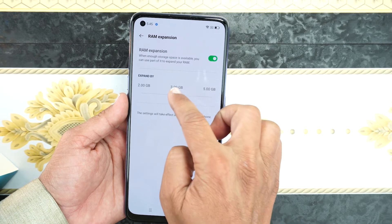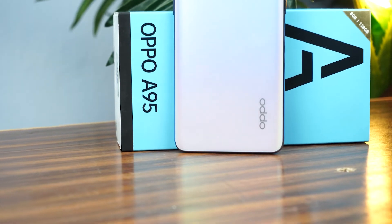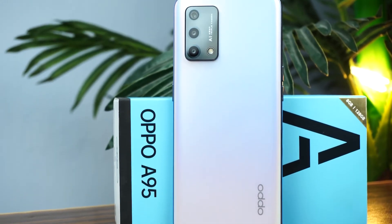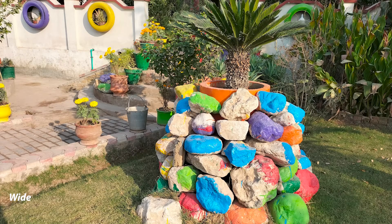There is the branding of Oppo and a triple camera on the back. The main camera is 48 megapixels wide, with a 2 megapixel macro and a 2 megapixel depth sensor. Here are a few shots which I took with the Oppo A95.